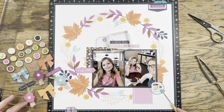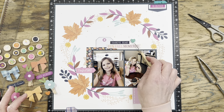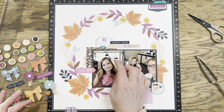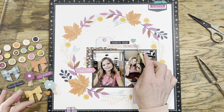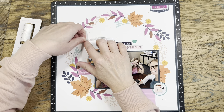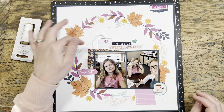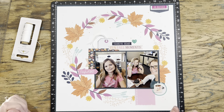I end up only using this turquoise enamel heart. I try it in a couple of different places, holding it over a few spots to see where it fits, but I actually like it out in the white space up by the title pieces. I'll keep it close and not let it stray too far. I do like it there, and then I'll tie a little bit of white twine through the top of my tag — and the layout is done.